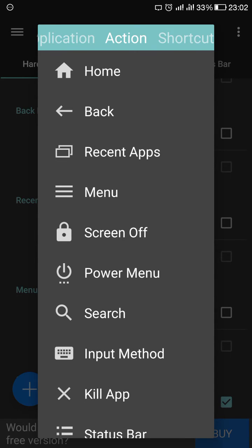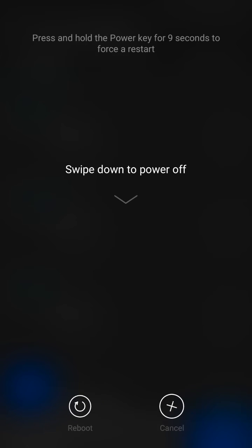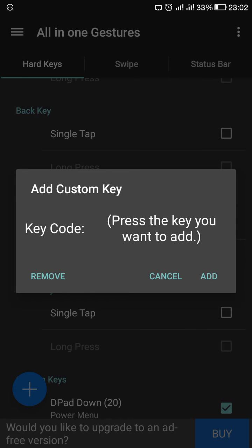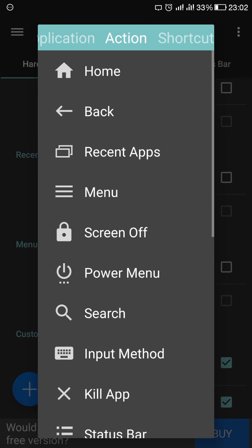I will select an option like Power Menu, so when you slide down it will show the Power Menu. In the same way you can add another gesture — for example, I will slide right and add another action.